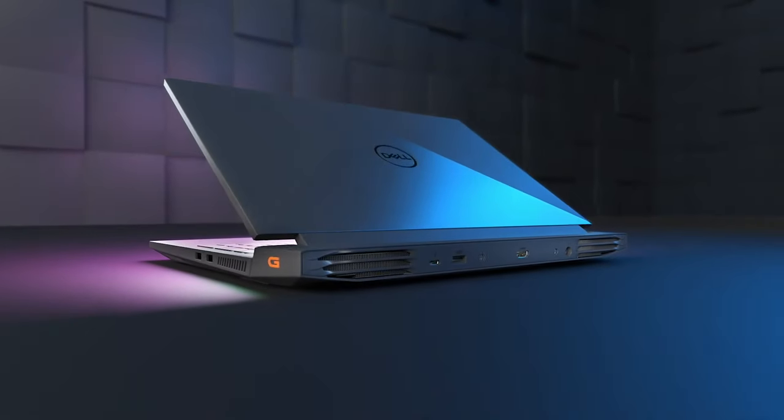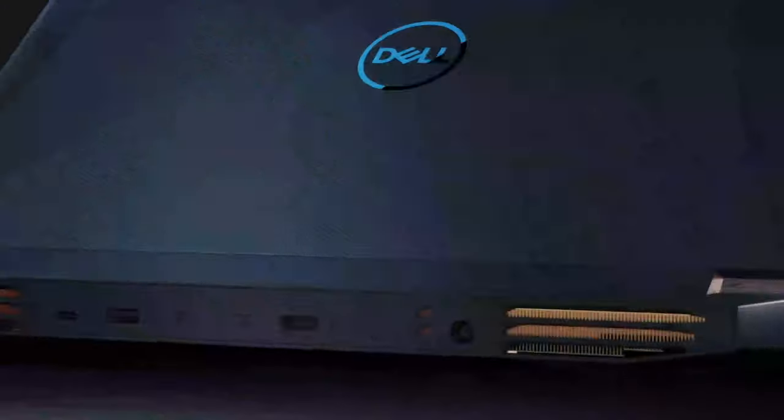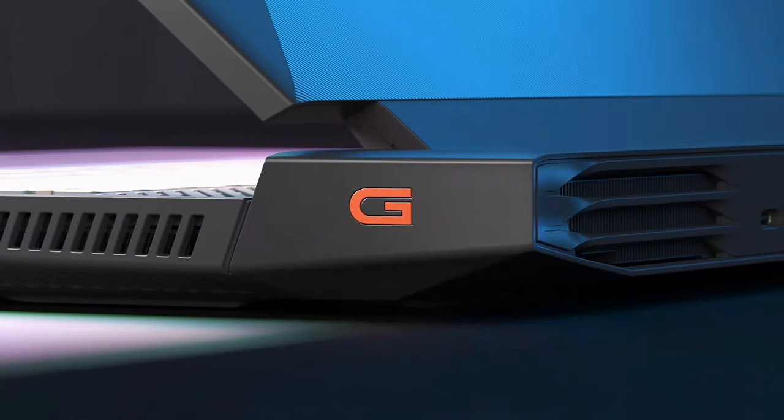The black chassis looks like a stealth aircraft, with a Dell logo in the middle, a triangle-shaped bulge and a red G on the backside.